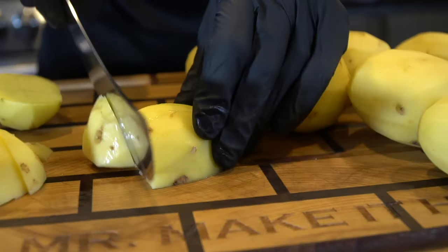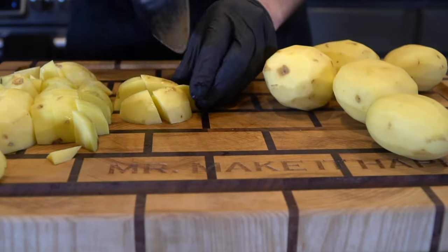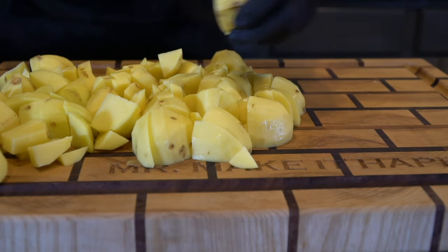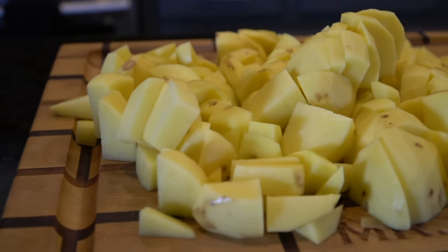This recipe is absolutely packed with flavor — perfect for the winter and these colder months. Definitely comfort food, one of my favorite soups for sure. This knife is making quick work of these potatoes. And there you have it — they're nice and diced up, ready to go into our soup.